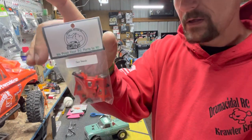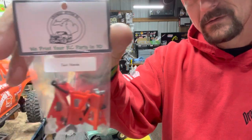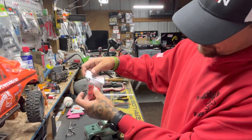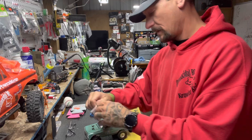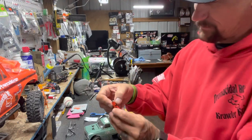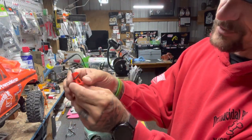He does jack stands too — had to get some of those, love those. They work — they lift, they lock, they come down. Let me take one out of the package. Fully mechanical — oh yeah, those are cool as hell.